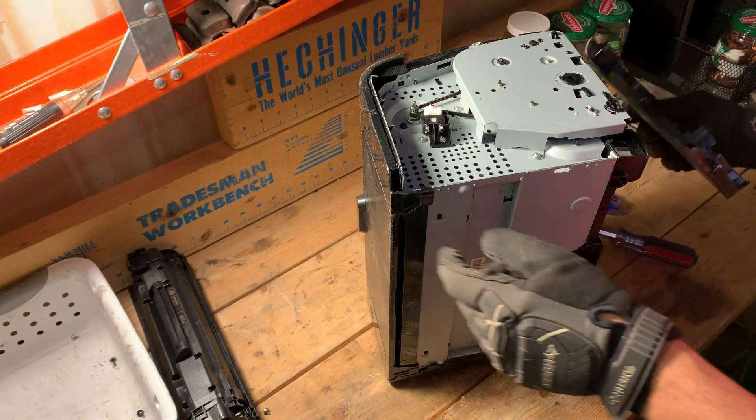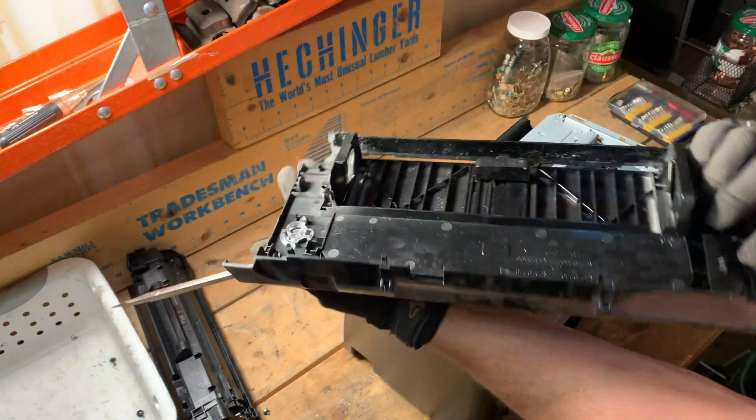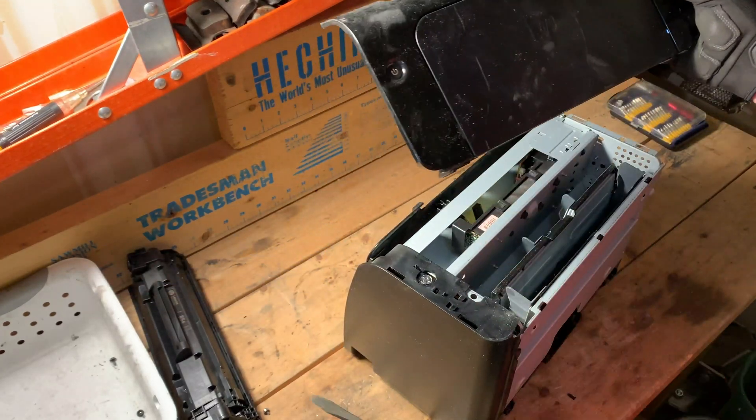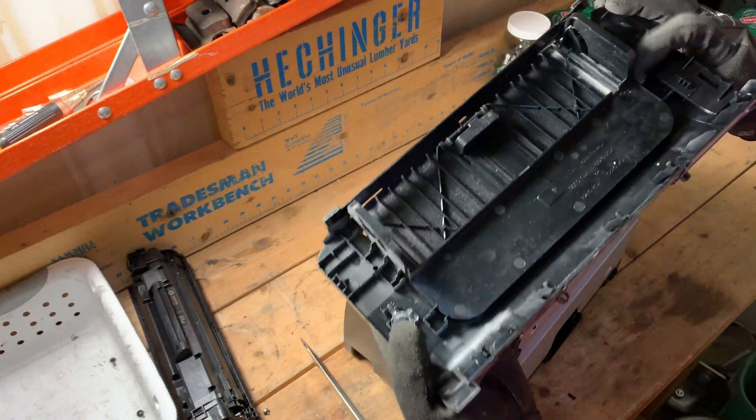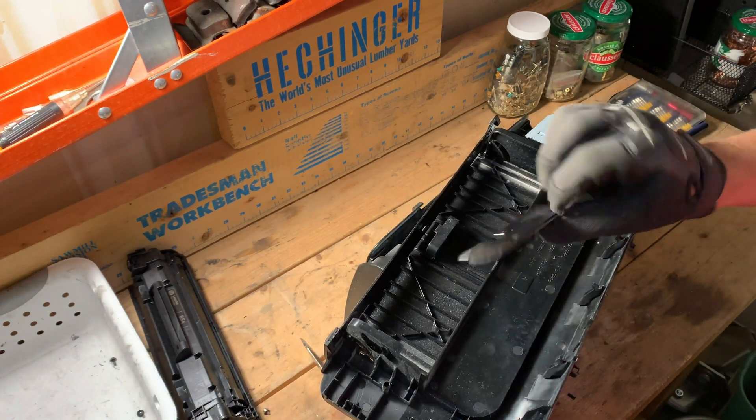When in doubt, you just break it. There we go — the front panel is now off. Nothing fancy. The other piece of the plastic siding that we broke.